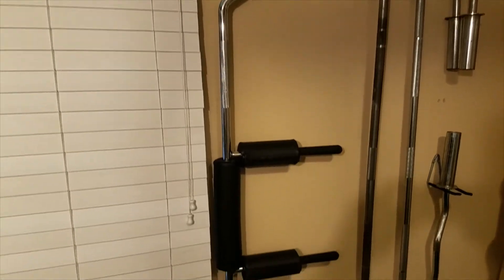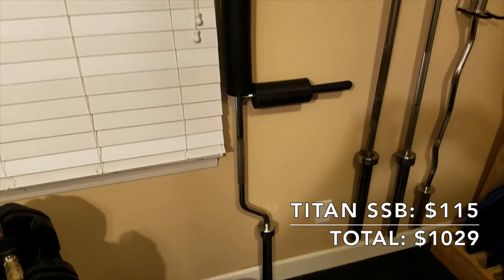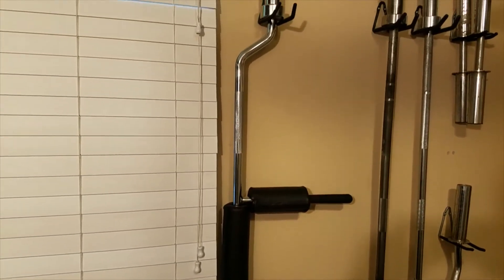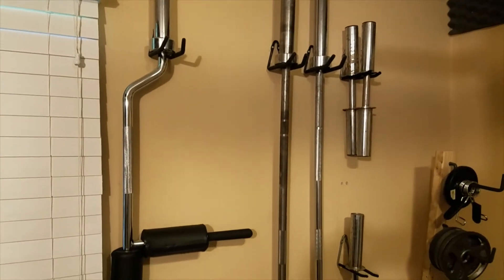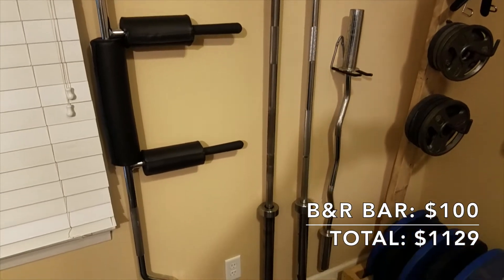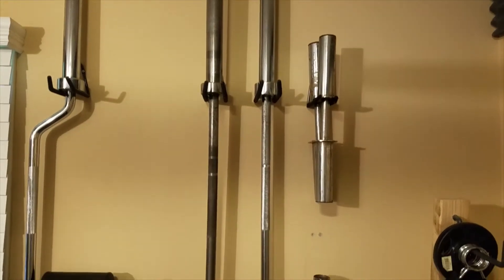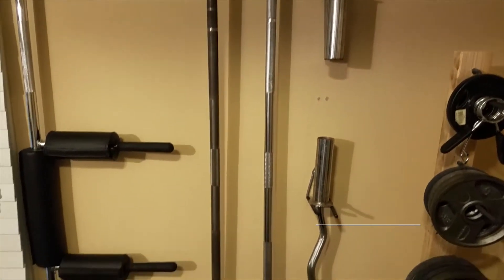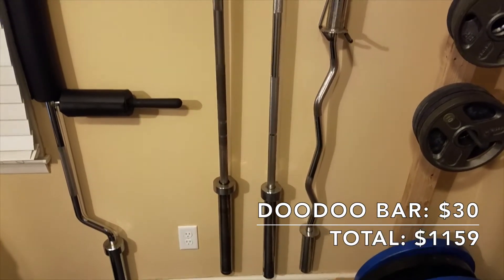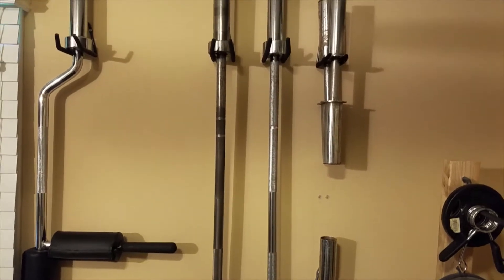I also have a small collection of barbells. The first is this Titan Fitness safety squat bar, which cost $115 at the time I purchased it — the price has since climbed to $160. Next to that I have my B&R barbell, which I purchased used for $100, a great price for such good quality. And next to that is another barbell of unknown brand that I paid $30 for just to have an extra one at the house. It's not great quality, but it gets the job done for light weights.